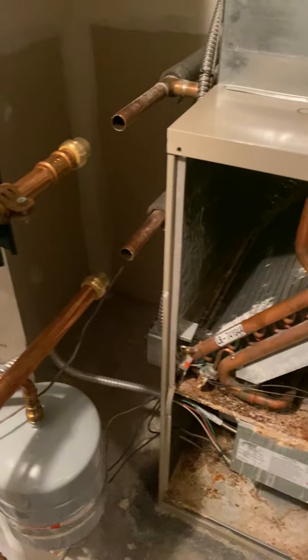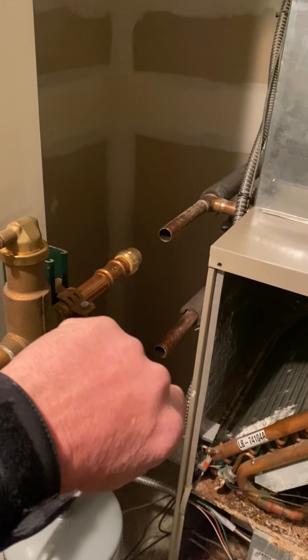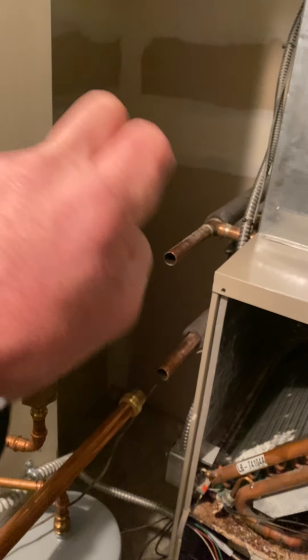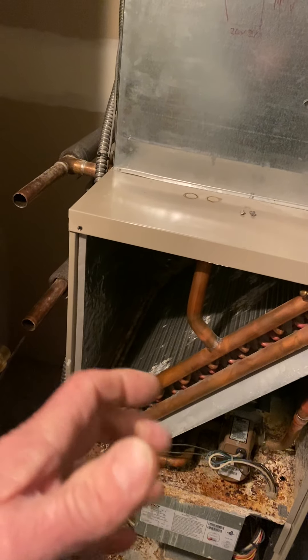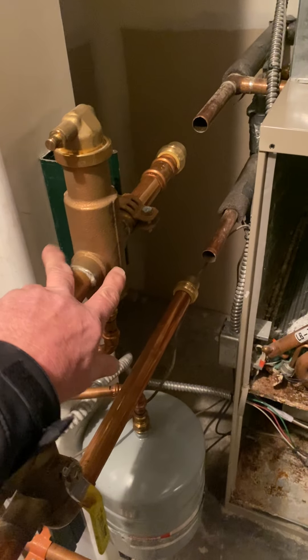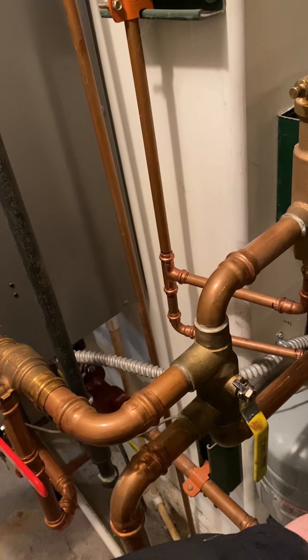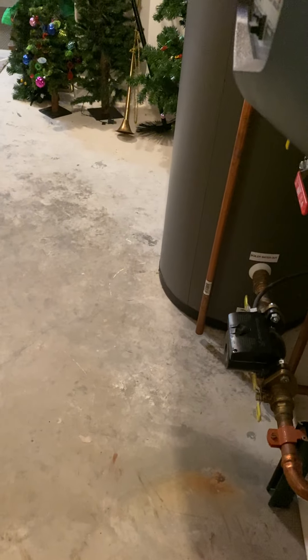I'm going to see if Jake — he offered that he can do this plumbing, so I'm going to see if he can do this plumbing. He's done these and he'll know how to set these up with all the wiring with the boiler and stuff. So I'll get with him and see how we can make this work.